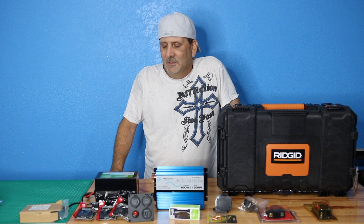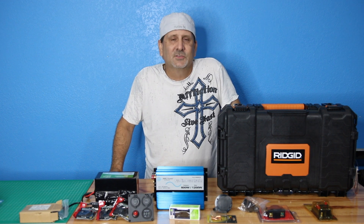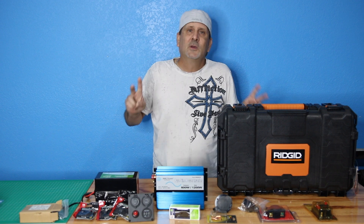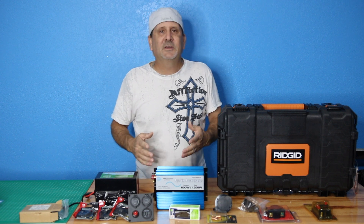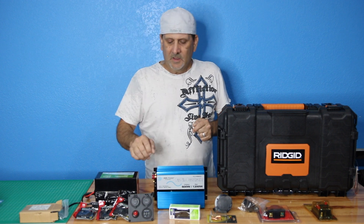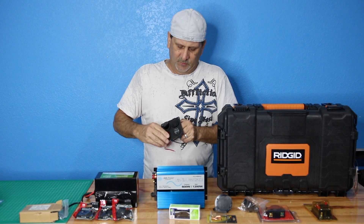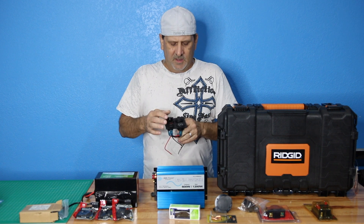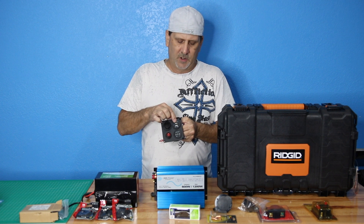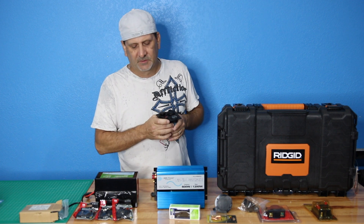I was doing this kind of stuff before solar generators and portable solar power were actually cool — I used to do this years ago, stopped for a while, and now I'm coming back because it's the new big thing. I'm going to design a few models and get some opinions. I'll be using 12-volt cigarette lighter receptacles, an on/off switch, a little meter, and a dual 5-volt USB charging port — one amp and a 2.1 amp — for this first prototype.